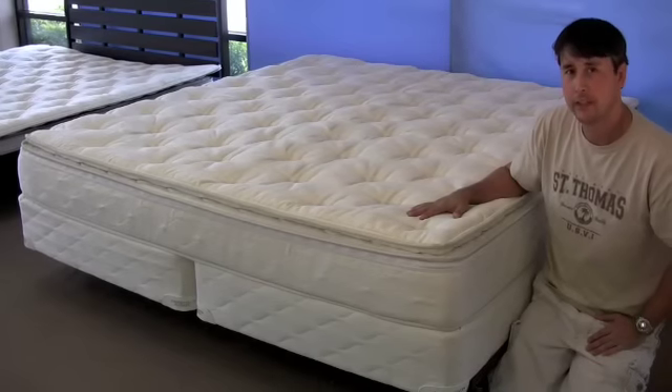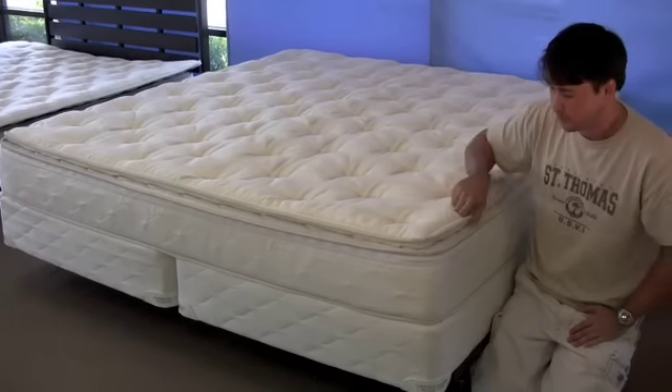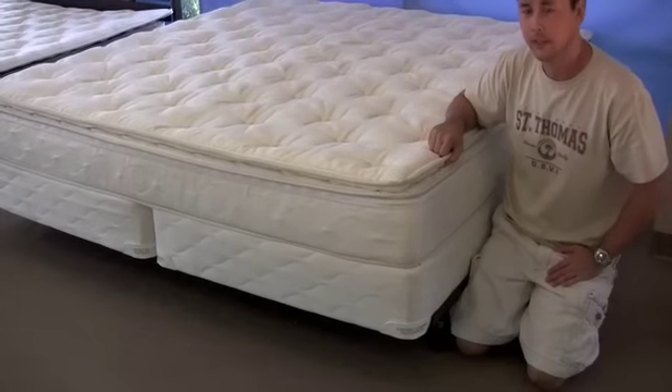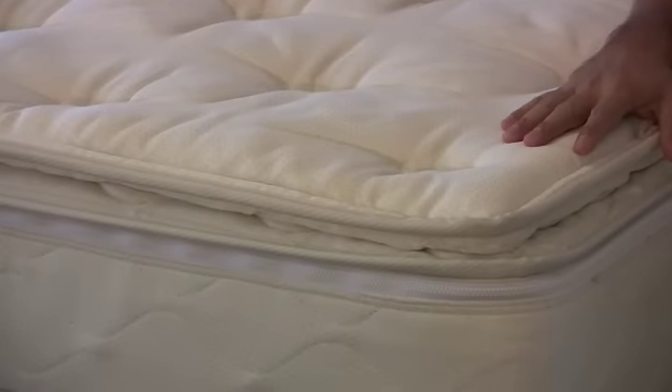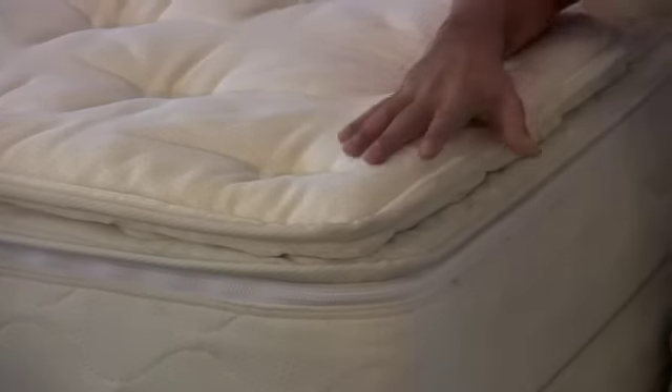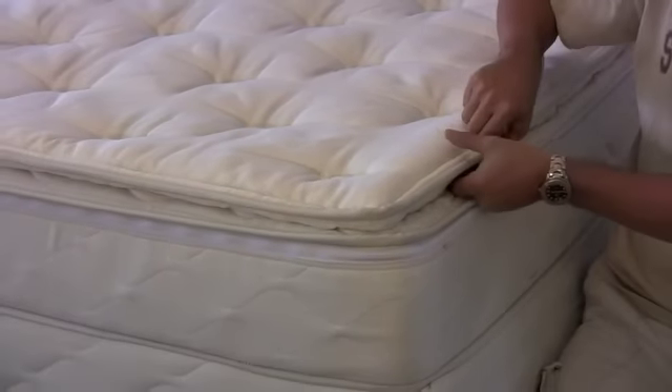I'm next to our Serenity Legacy soft-side waterbed. Basically, our Serenity soft-side is our pillow-top soft-side — it's your traditional pillow top, which is very popular on regular mattresses. So we decided to try to incorporate this design on our soft sides.